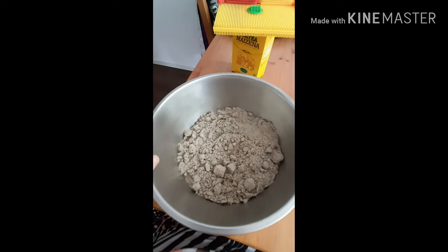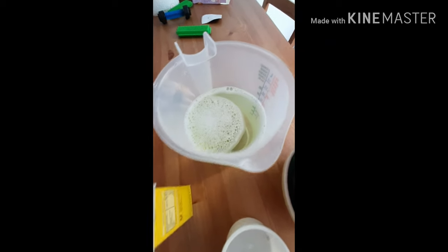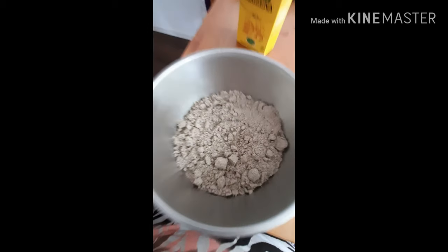I have no clue what they mean by soapy water but I just used tap water with a bit of dish soap mixed together. The measurements are cup-wise: three cups of sand, two cups of cornstarch, and one cup of soapy water. Here's my sand — that's three cups — my cornstarch, my soapy water, and some cups because apparently you can also use food coloring to color the sand. Let's try it out!